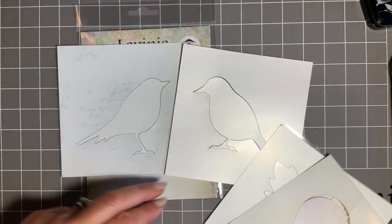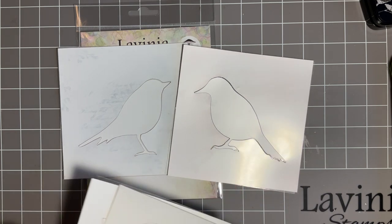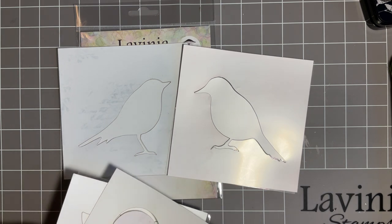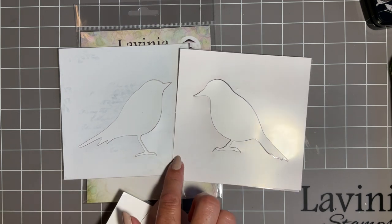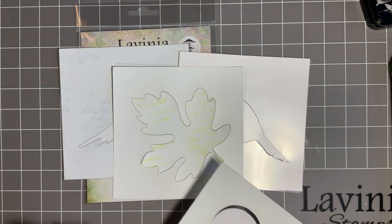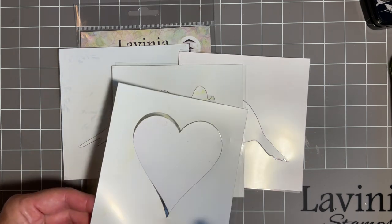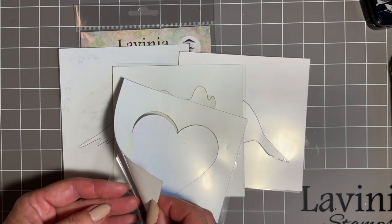We have two birds in the design and they face each other. If you're new to the channel - and I know we've got some lovely new followers - thank you very much, it's always fabulous to see new subscribers. We have used these on a card and in the journal, and also this gorgeous leaf. Today we're going to use the heart. You get the innie and outie with these - they are sticky and reusable.